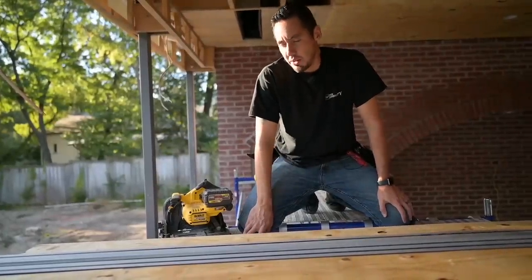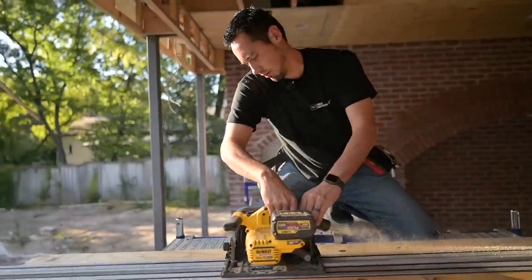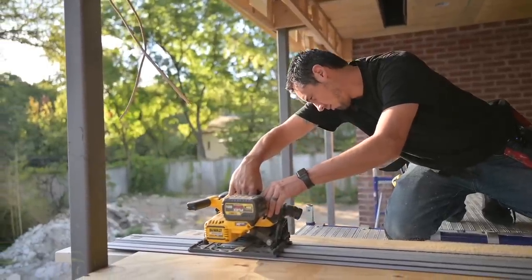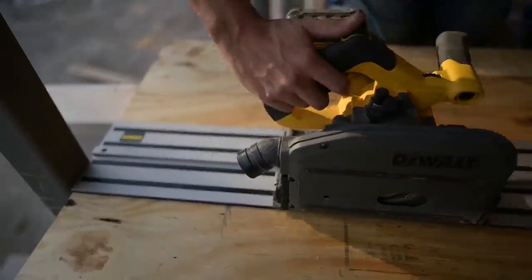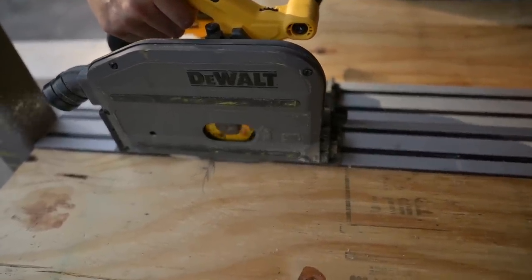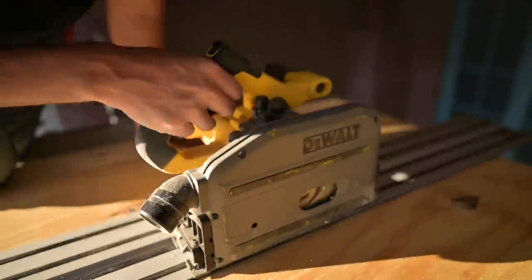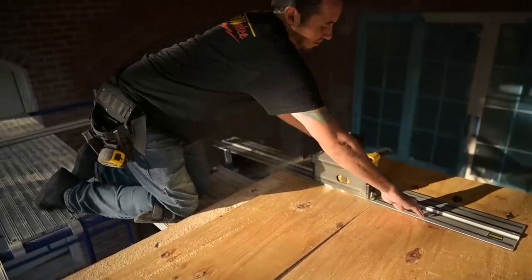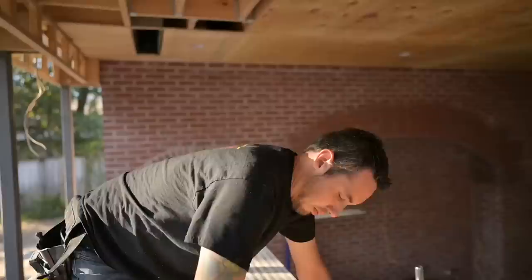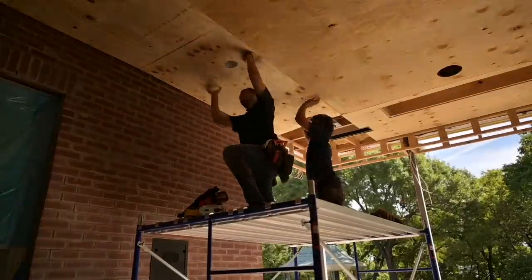If you ask a finished carpenter to do sheathing, you better believe he's going to cut it with the track saw. One thing I'm doing with this: I'm not being exact with it — this is our rough line, I can actually go past that a little bit, then get my small track and just connect those two lines.